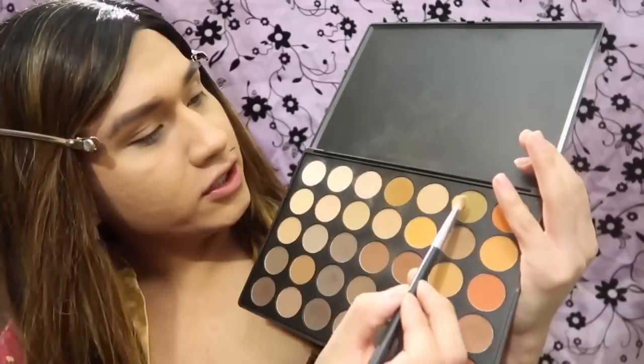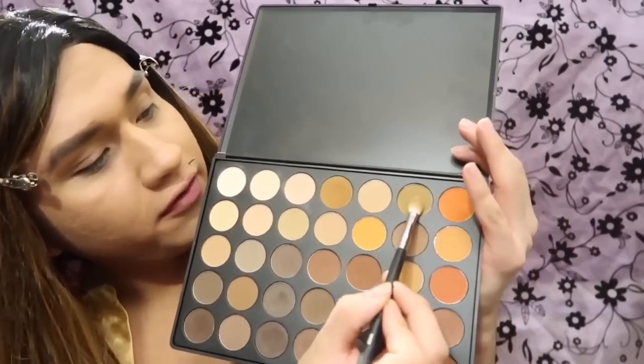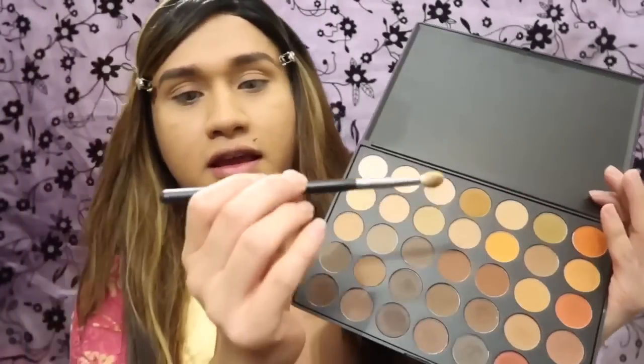Like always, I'm gonna start with the Morphe palette — the 350M, my personal favorite. We're gonna use this shade next to the orange with the M433 brush, and you want to start buffing it in the outer corner of the eye.